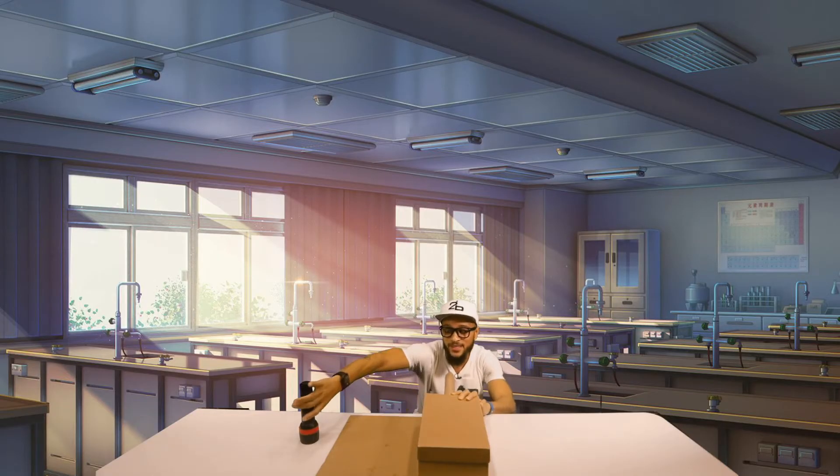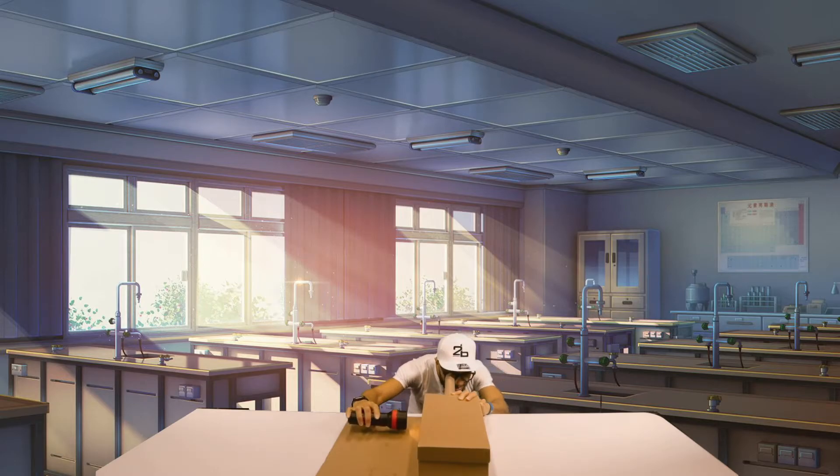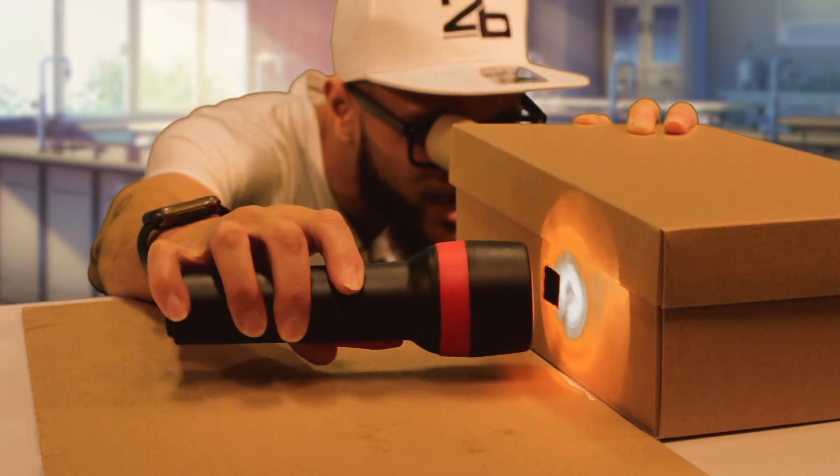But what do you think will happen if I take my flashlight and actually shine it through our light hole? Let's see what happens. Oh wow — I can start to see colors! I can see Mr. Penguin's orange beak, his white belly, and his black body. Wow, I can really start to see the details of Mr. Penguin.